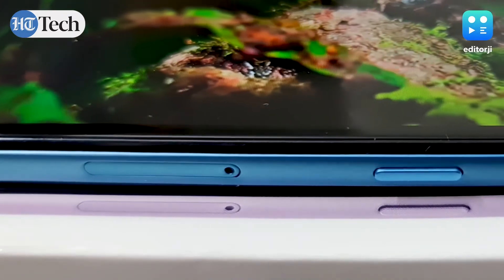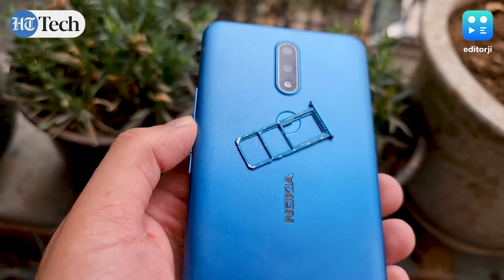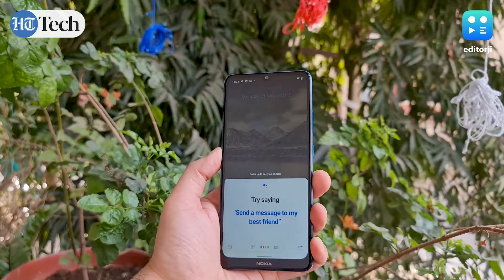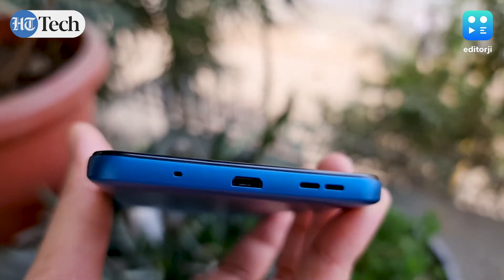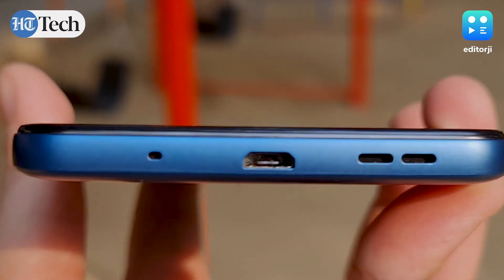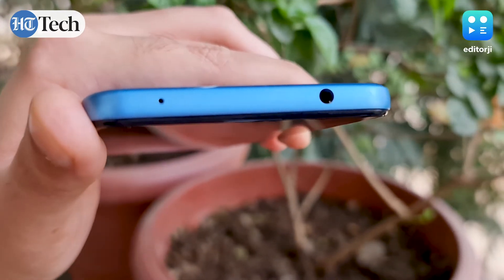The phone is very sorted when it comes to utilities. On the left side you get a SIM slot with two nano SIM card trays and a microSD card option as well. Right below that is a dedicated Google Assistant button, which comes in really handy for quickly firing up the virtual assistant. On the bottom you'll find a single speaker and a micro USB charging port — a USB-C port would have definitely been a welcome addition.